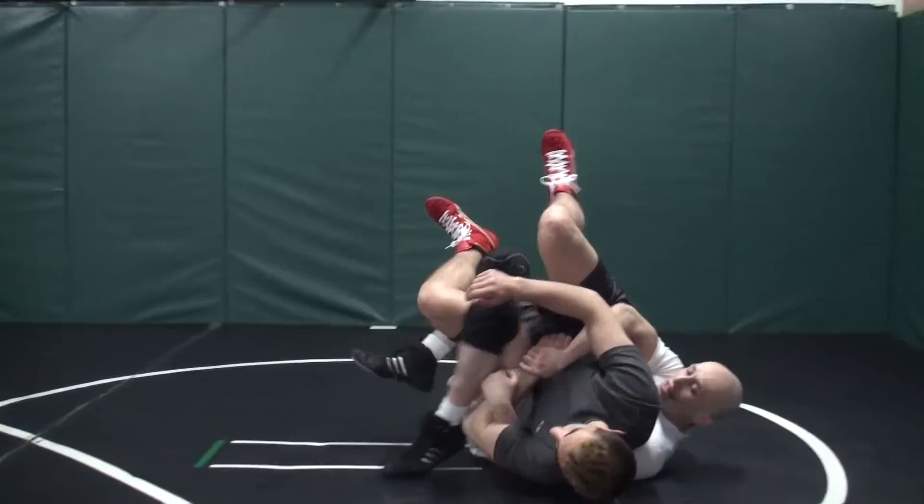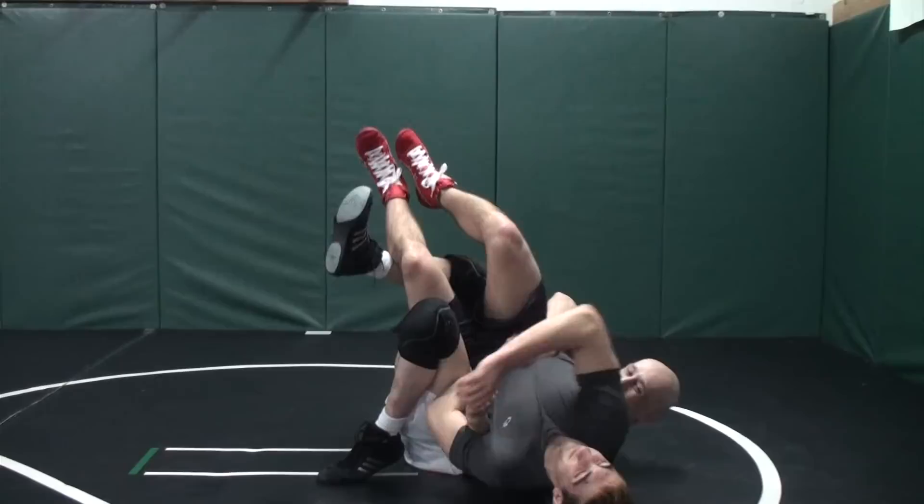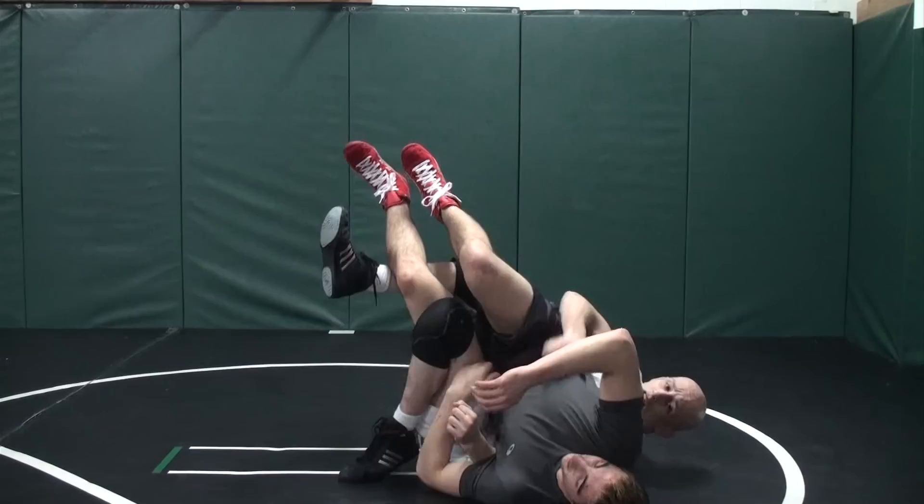Let's take a look. I've got my 2 on 1. I bring that knee in front, pull him into my lap, knee up, pull, push. How does this feel right here? It hurts. Here's our basic 2 on 1 tilt — we'll start with this.